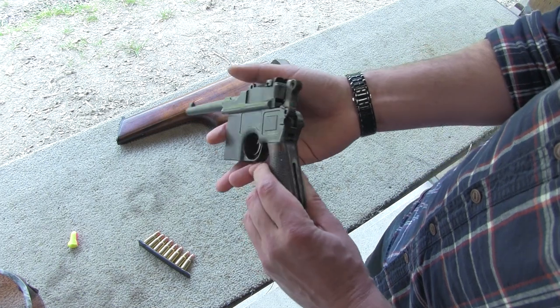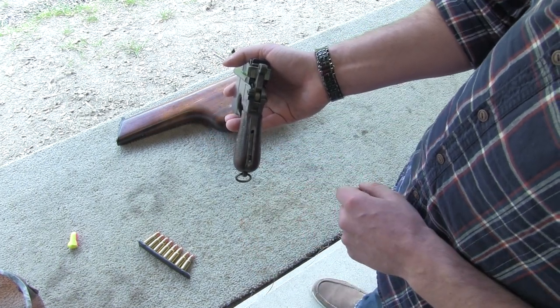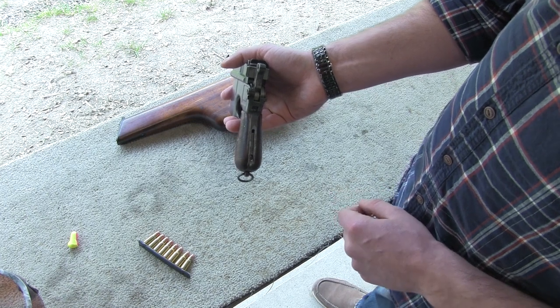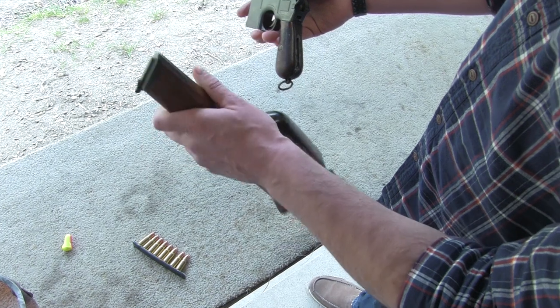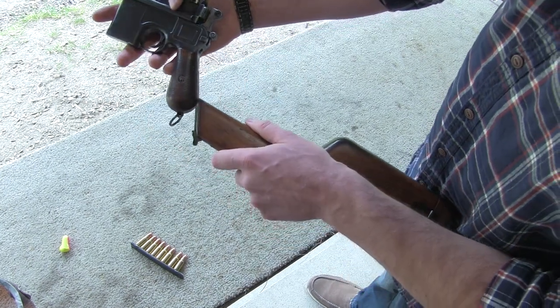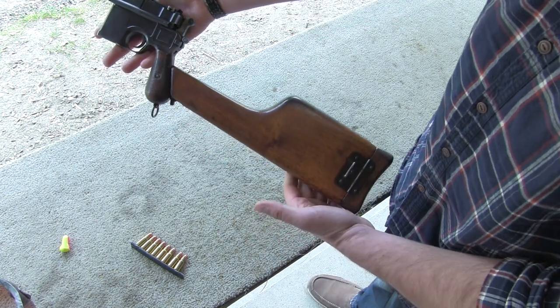In case you're wondering, that little insert on the grip back there is actually for a stock. Where is the stock? Well, let's try this — it just slides right in there into the insert, and there you go. You've got yourself a carbine.